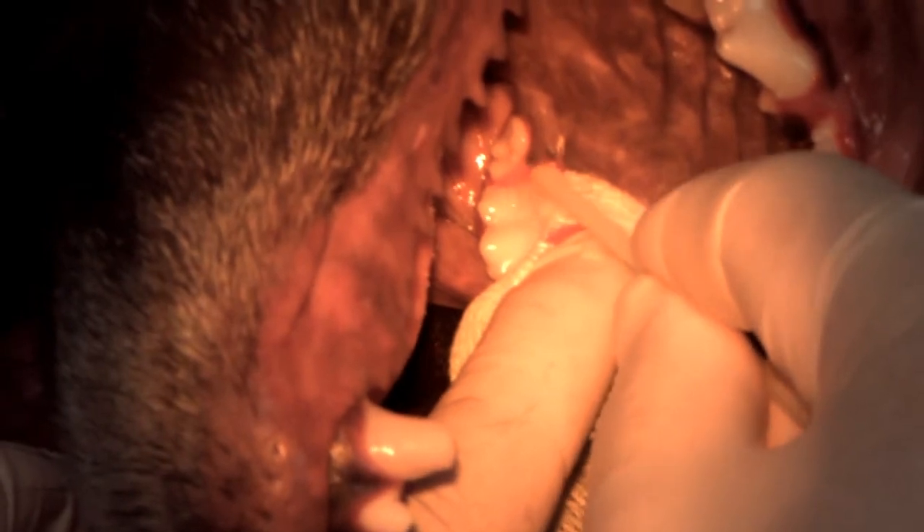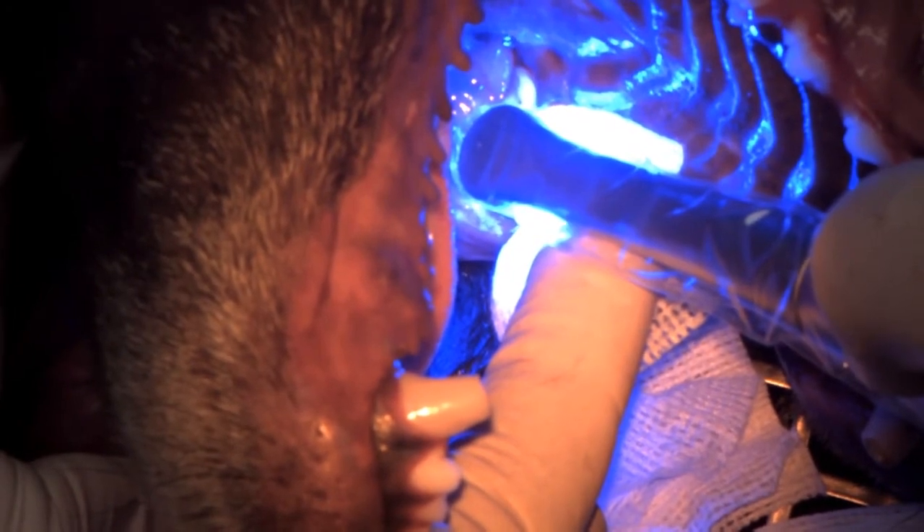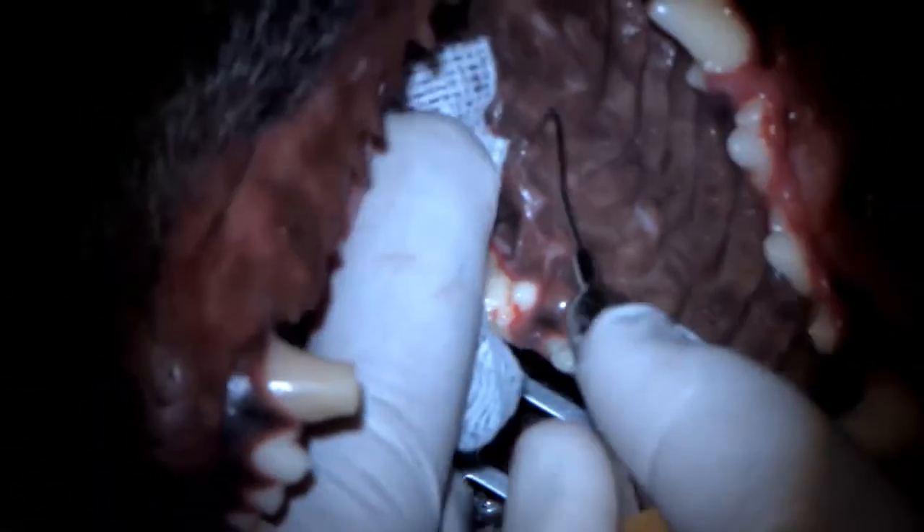Then another coat of bonding agent over the restoration and the surrounding tooth to fill any little irregularities and create a nice, smooth, polished finish. This curing light has various modes — I'm using the three-second mode and giving it two doses of three seconds for curing. Now I can lift up my orange filter. The surface is smooth, no catches at the margins. So that's a drill and fill for a small caries lesion in the left maxillary first molar in a lab.